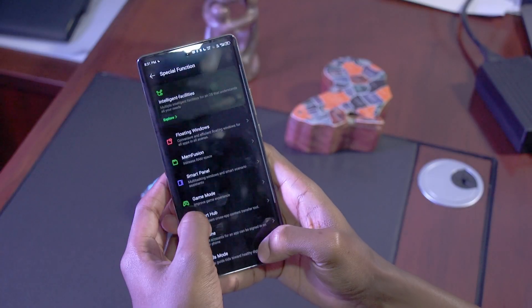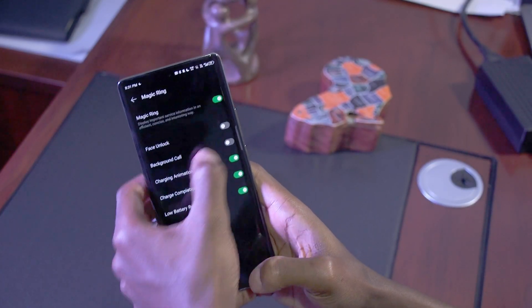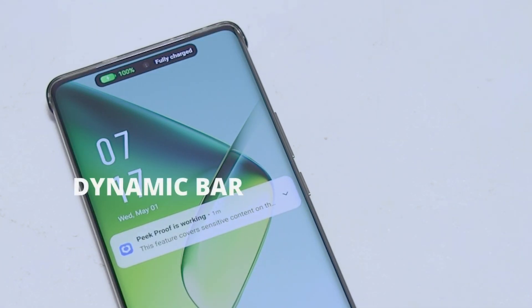The dynamic bar is a feature you can also customize based on the notifications you want to pop up on it. Head over to Special Function, scroll down to Magic Ring, and select what you want to appear on the bar — be it charging, background calls, face unlock animations, or even if you want to completely deactivate it.